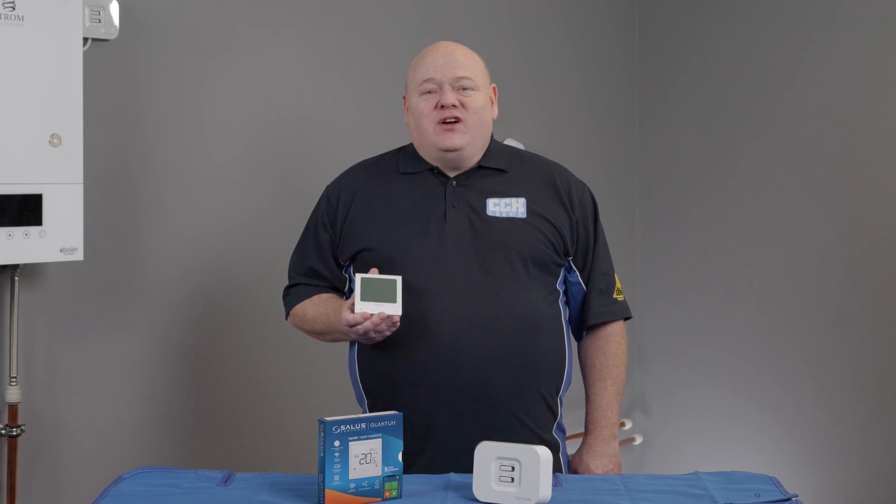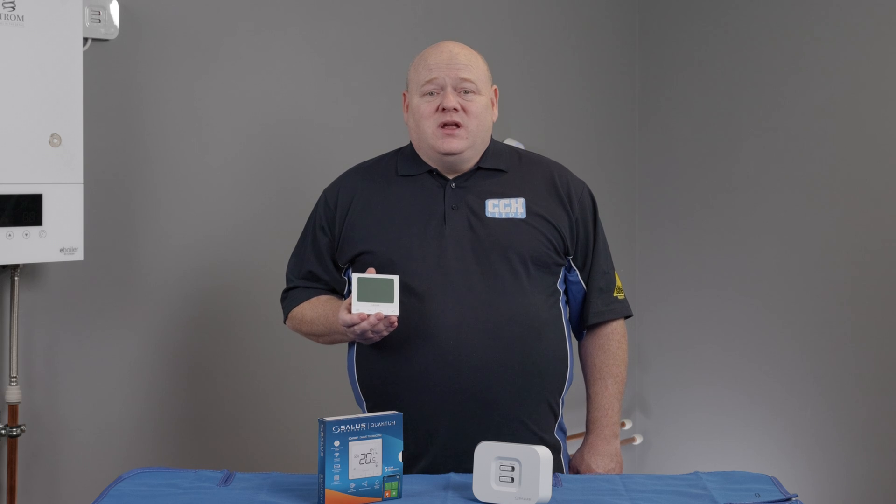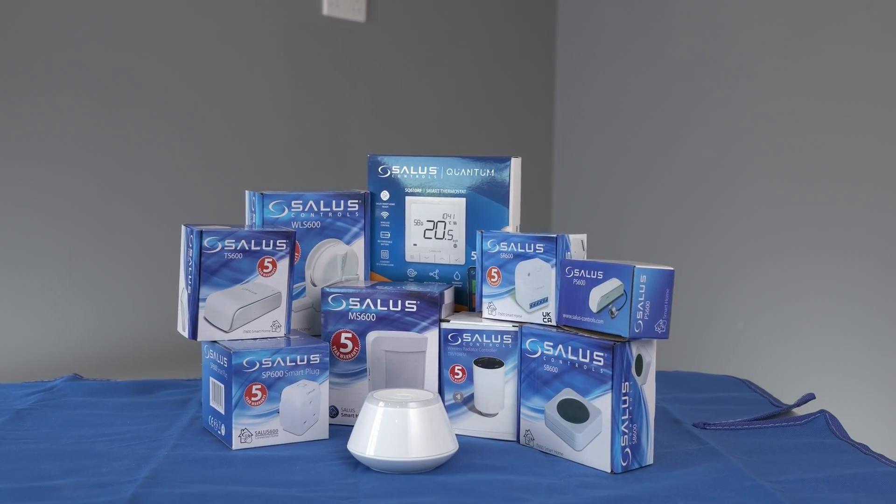My name is Alan Hart and in today's video I'm going to show you how to connect your SALAS SQ610RF Smart Thermostat to your SALAS Smart Home Network. This is part of the SALAS Smart Home range.